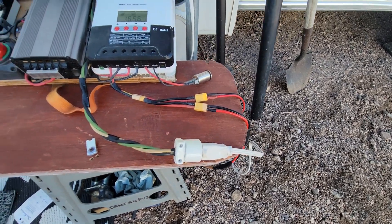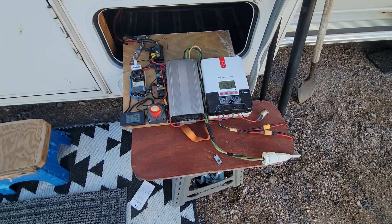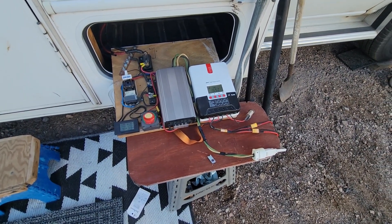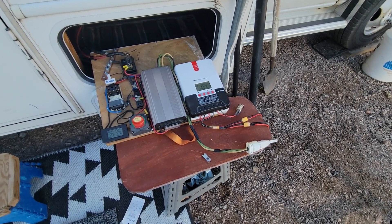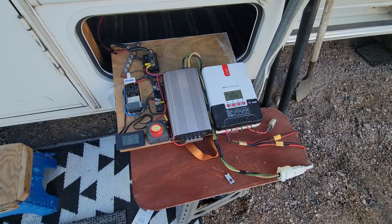If you have any questions, you can send me a note at dancanrv2 and I'll try to answer them. In the meantime, have yourselves a great day and I hope your power systems are working the way you want them. Cheers!